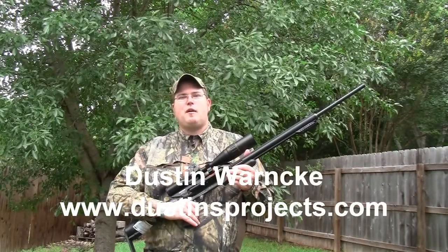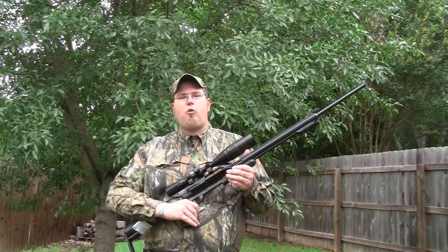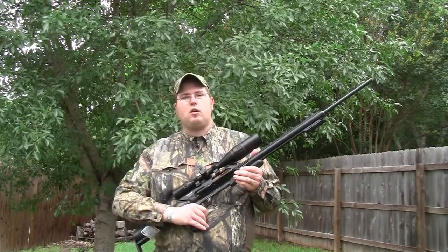Hi there, I'm Dustin Warnke, welcome to one of my videos and thank you so much for watching.